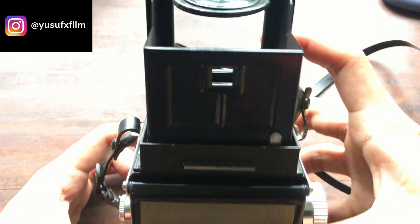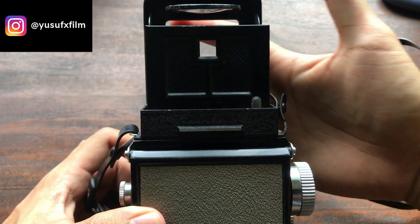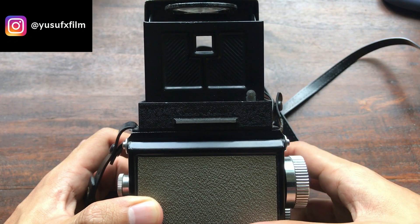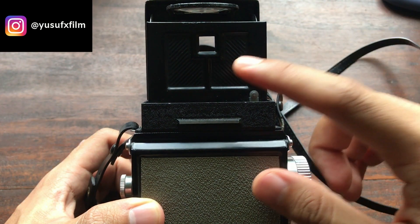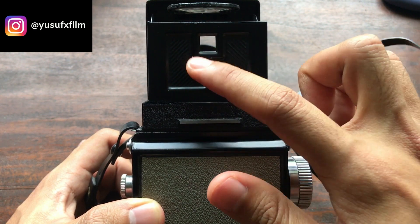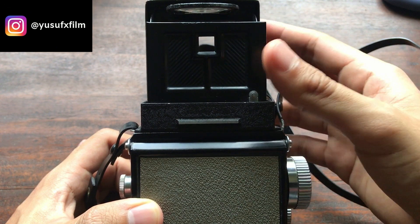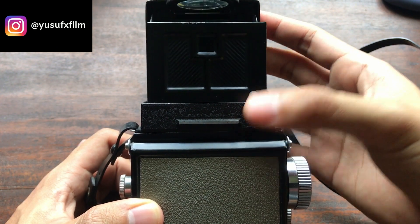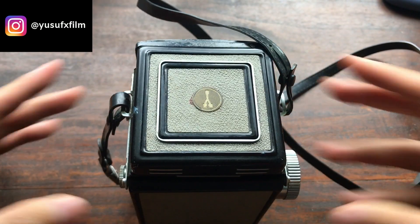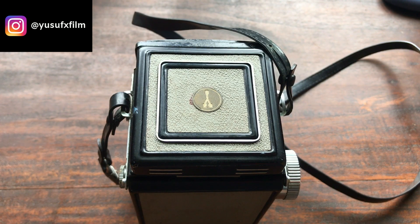The viewfinder also has a sport mode. You can see there's a small square here, and when you push down on this front piece it exposes another large square. People familiar with TLRs — whenever they want to shoot fast-moving subjects, they'll just use this sports finder. Once you're done, just shut it down.